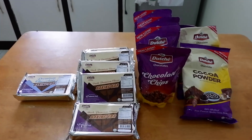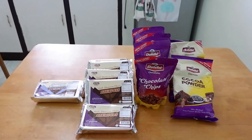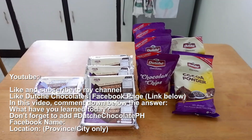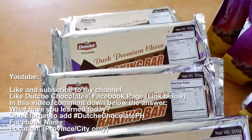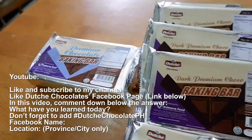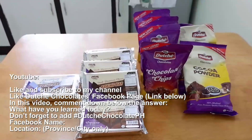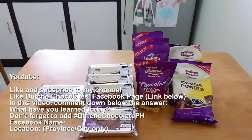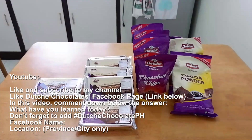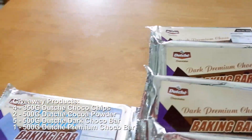This giveaway is for Philippines residents only. For YouTube participants, here are the mechanics: Number 1 — Like and subscribe to my channel. Number 2 — Like the Dutch Chocolates page (link below). Number 3 — Comment the answer to: 'What have you learned today?' — anything counts! Add the hashtag #DutchChocolatePH. Number 4 — Add your Facebook name and location so I can reach you easily. Giveaway products: four 350g Choco Chips, two 500g Cocoa Powder, five 500g Dark Choco Bar, and one 500g Premium Choco Bar.